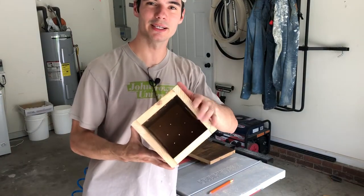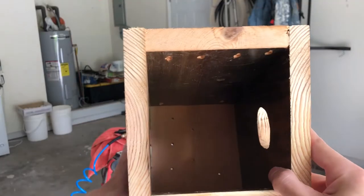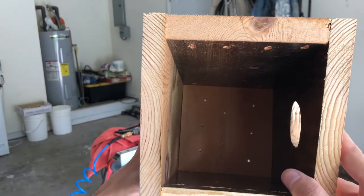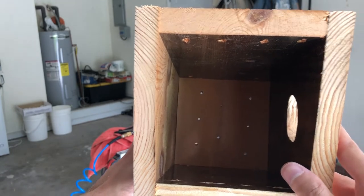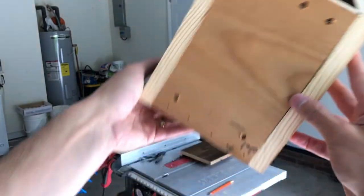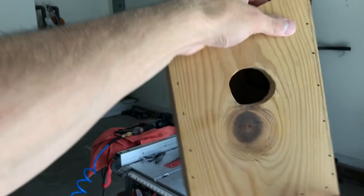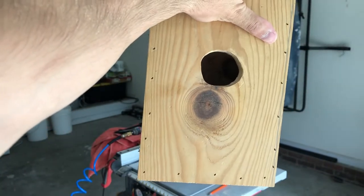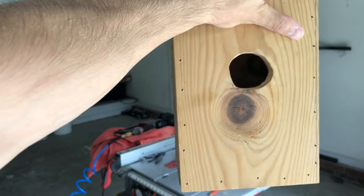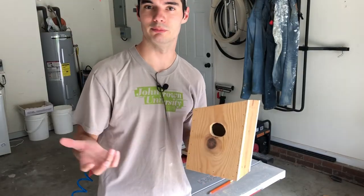It's almost finished — I just have to put the lid on. I'm going to nail that on, but I want to show you the inside first. You can see it's about eight to ten inches deep, five inch square floor, with drainage holes in the bottom and vent holes up top. Looks pretty good. The only thing I wish I could have changed was buying a spade bit, because the hole ended up about 1.75 to two inches — though one and a half to two inches will fit pretty much any bird.